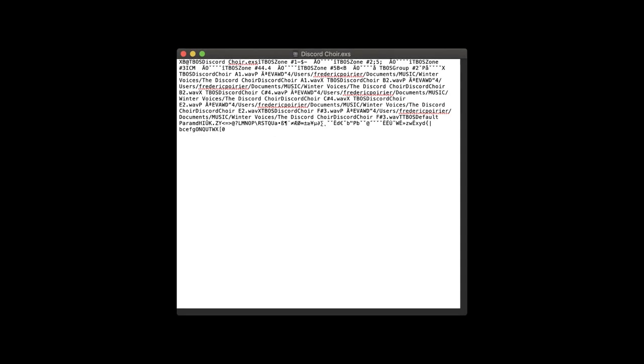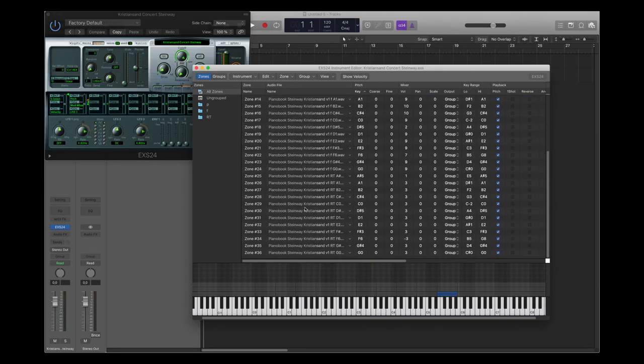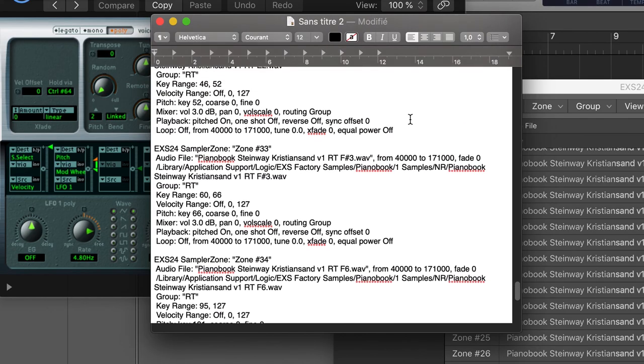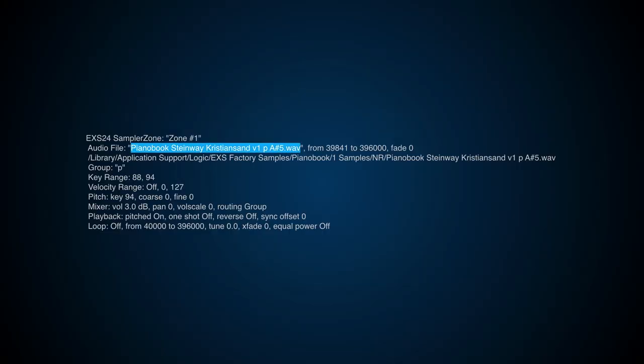So I tried to open an EXS24 file in a text editor, but no luck. New try: this time I selected the samples inside the EXS24 window, copy and paste, and voilà — all the data we need to create a Decent Sampler instrument is there. You have the sample name, the sample start and end, the root note, the key range, the velocity range, the pitch, the volume, the panning, the loop information.